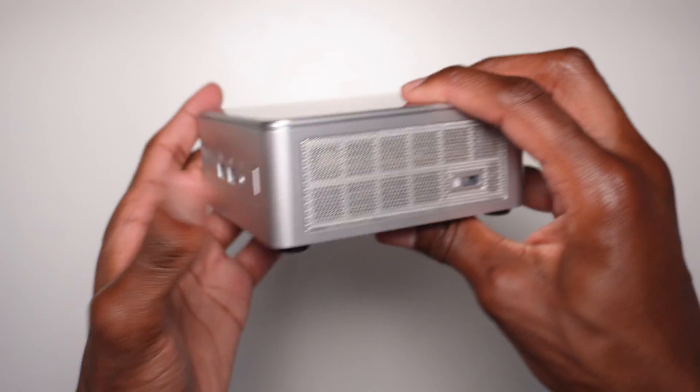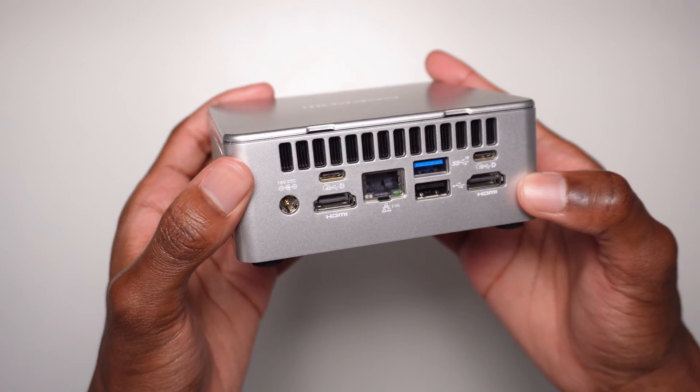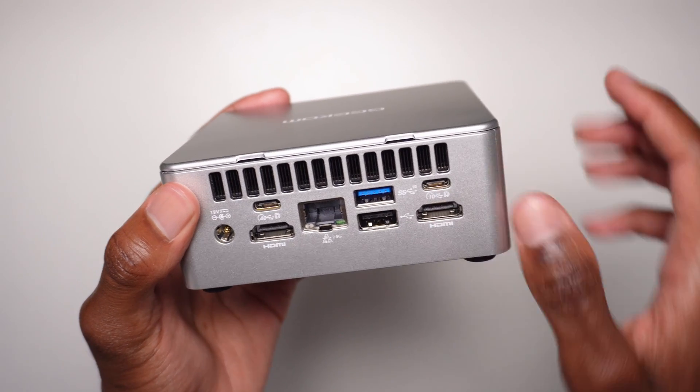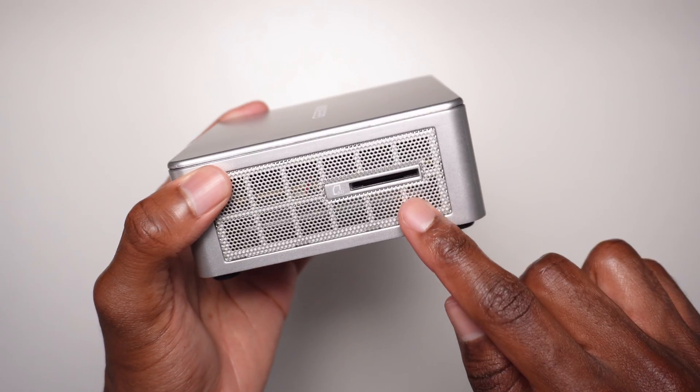This mini PC from Geekom has a USB-C display output on the back — actually two of them. That makes a drawing setup really simple because most tablets today only need one USB-C cable in order for them to be fully functional.